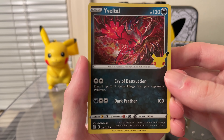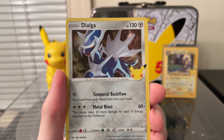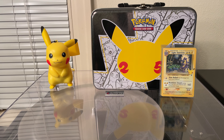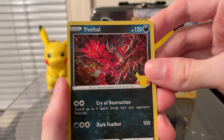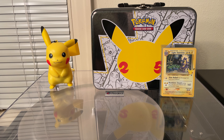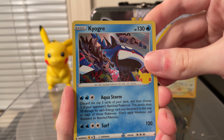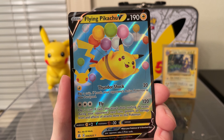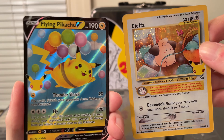Now for the Celebrations pack, we have Yveltal — which I learned how to pronounce recently — a Dialga, Lugia, and a Mew. Next we have Xerneas, Yveltal, a Kyogre, and a Solgaleo. Next we have Xerneas, Kyogre, a Cleffa — which I've pulled before — and a Flying Pikachu, which I've also pulled before. Two good cards, but not the ones I'm looking for.